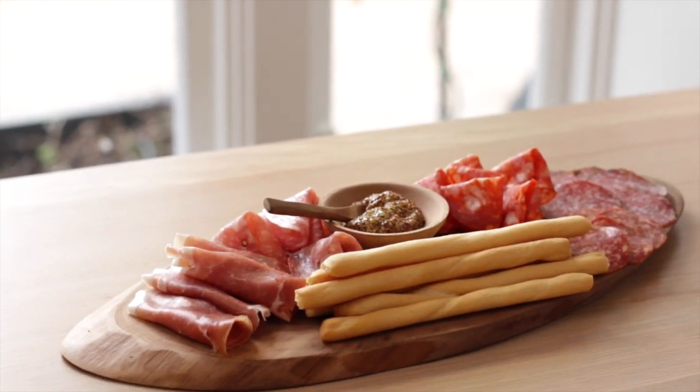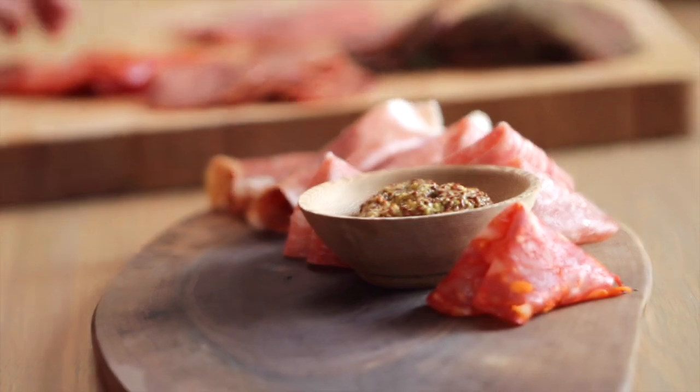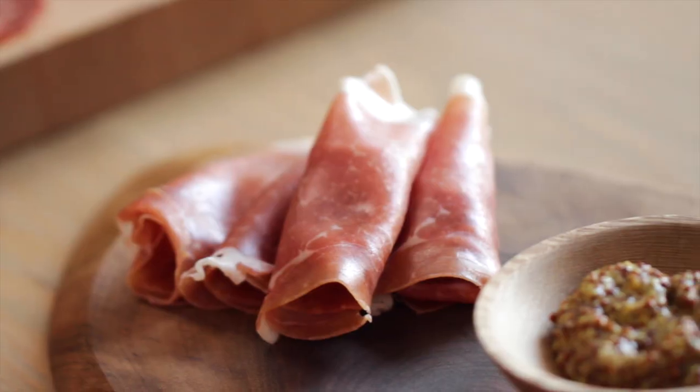So today we're tackling the perfect potluck idea. If you're headed to somebody else's house for Thanksgiving and they've asked you to bring something, I say raise your hand for the charcuterie board — because it comes together in minutes, there's no cooking involved, and it looks so pretty too.